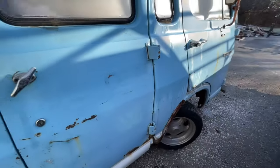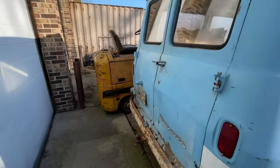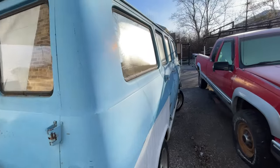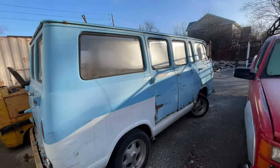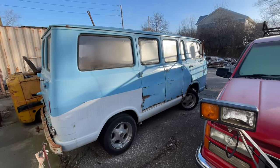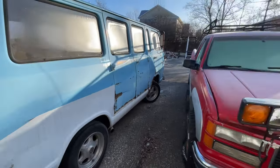Anyway, just thought I'd quickly show that to you — kind of a neat little van. Sorry I'm so close to it, I can't get a good picture. But that might be a project for down the road. See you on the next video.